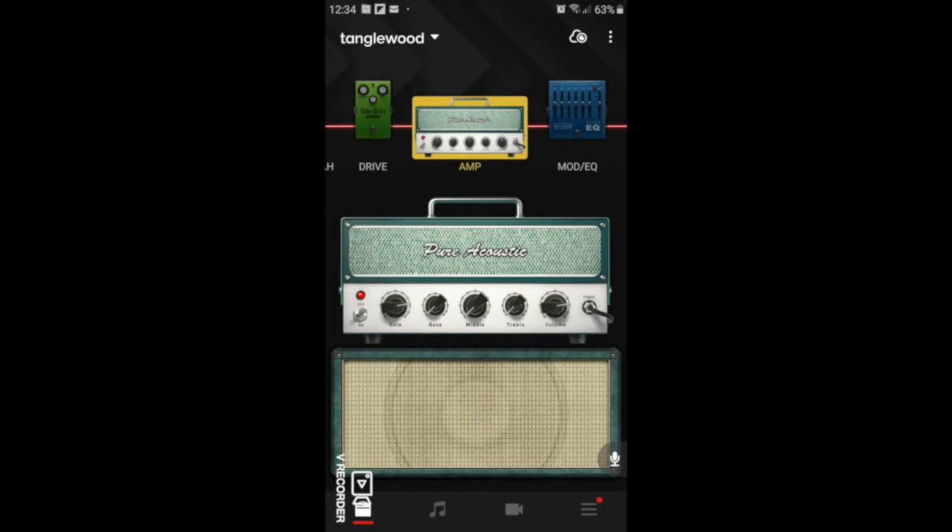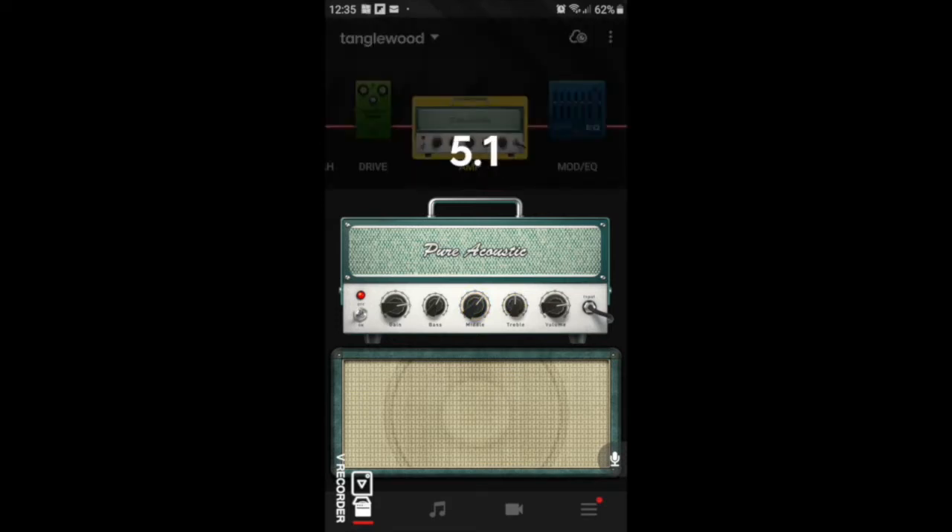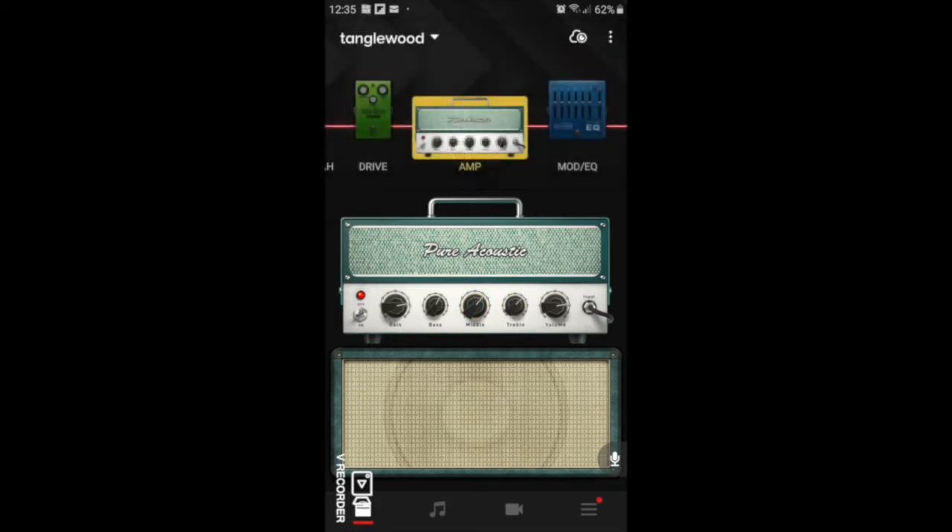We're going to engage it. I'm going to set the gain at about eight and give ourselves volume at around eight as well. We're going to give ourselves some bass — about six; we're not going to go too high. The mid, we're going to go about 6.5 — we don't want it too high or it'll start sounding honky. The treble, we don't want to make it too trebly because it's going to sound harsh. Now as a comparison we've got a better sound, but we're going to use the EQ pedal to get us the rest of the way.